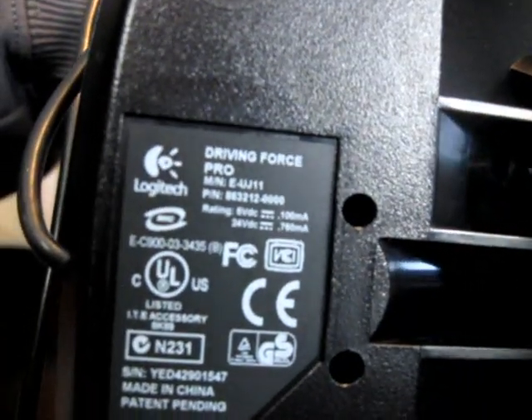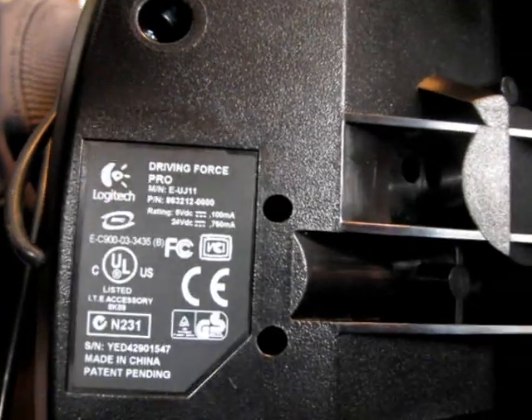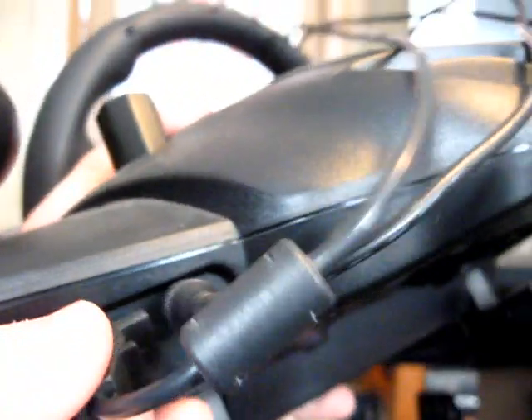At the bottom, you can see this is made by Logitech and is the Driving Force Pro model. There are a variety of different models out there. On the back, this is where the USB cable comes out. This plug here is for the gas and brake pedals, which plugs in like that. And here's your AC adapter plug.